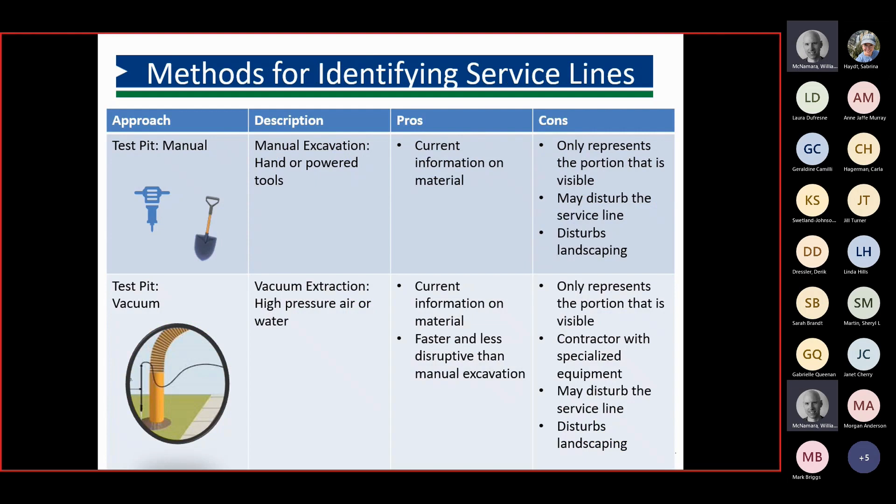Here's a graphic showing the pros and cons of test pit methods — both manual excavation using hand digging tools versus vacuum excavation. With vacuum excavation, it would be faster and less disruptive in the footprint of the hole needed to get cameras down and identify the exterior portion of the service line. However, you do need specialized equipment and potentially specialized crews, and both methods could potentially cause disturbance to the service line.